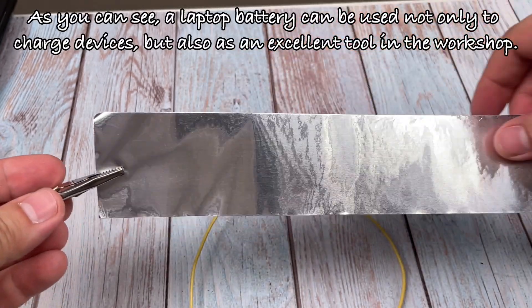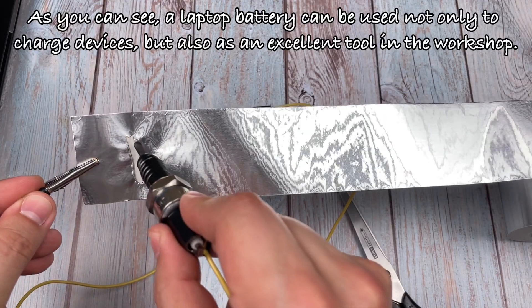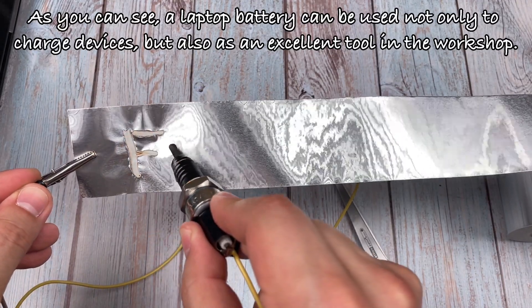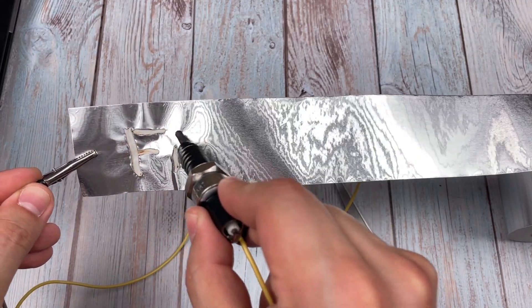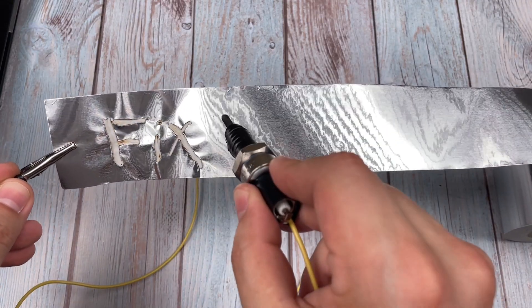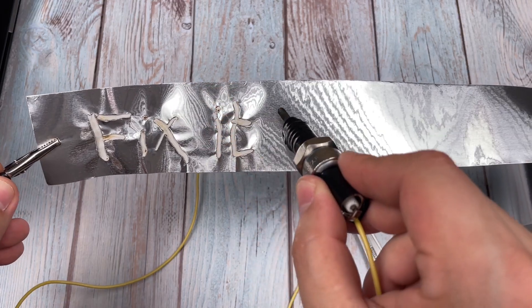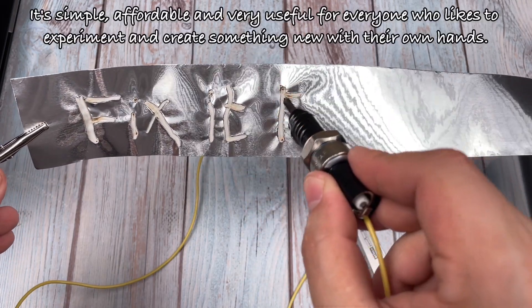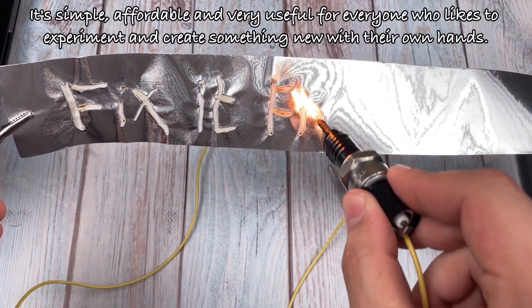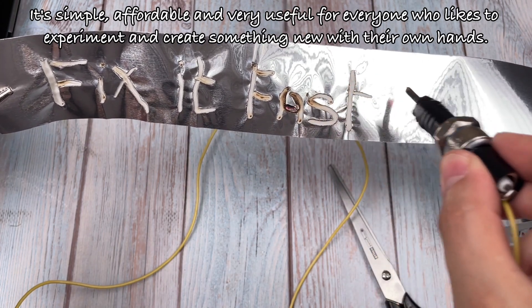As you can see, a laptop battery can be used not only to charge devices, but also as an excellent tool in the workshop. It's simple, affordable, and very useful for everyone who likes to experiment and create something new with their own hands.